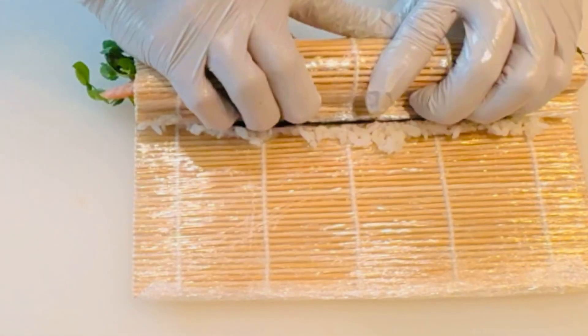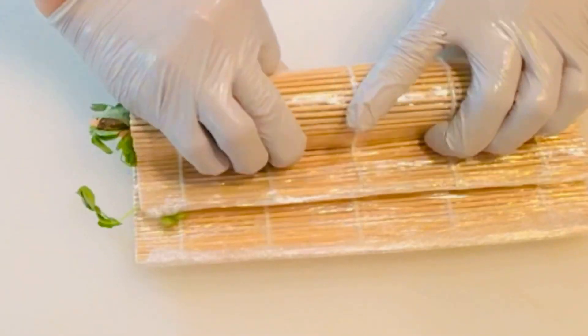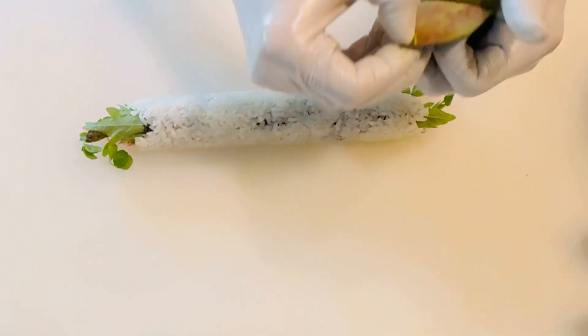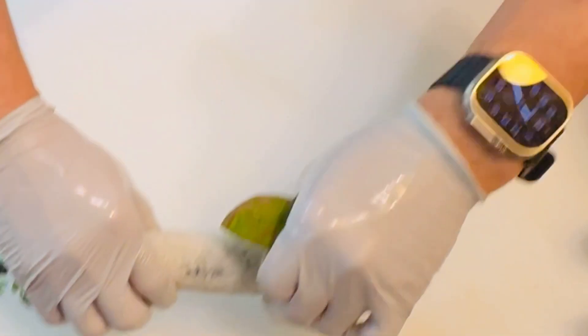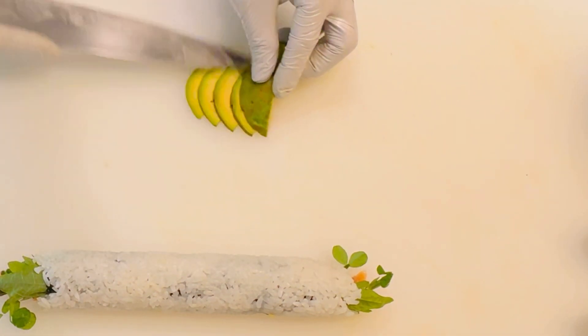Roll tightly using a bamboo mat, applying gentle pressure as you go. Once rolled, add a refreshing touch by thinly slicing avocado and arranging the slices on top of the roll.